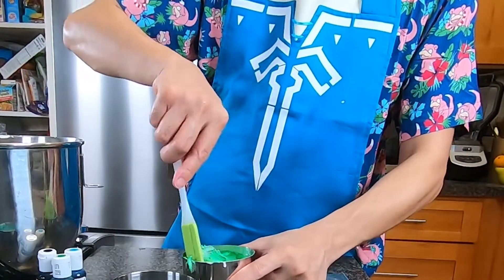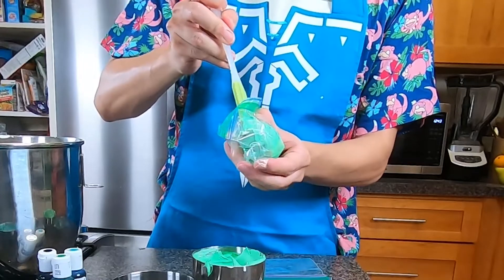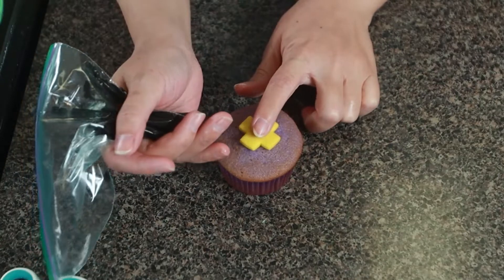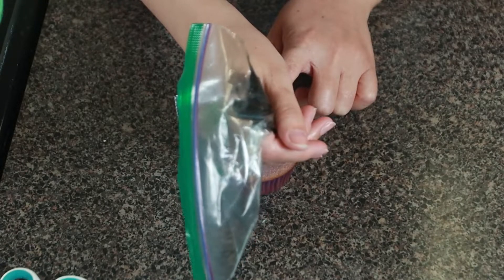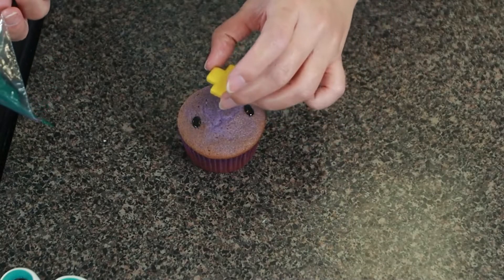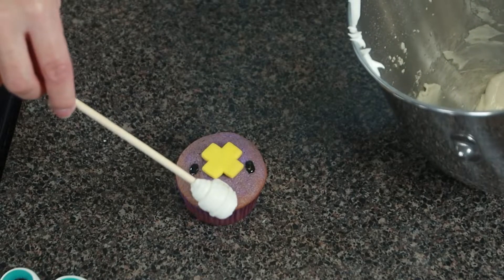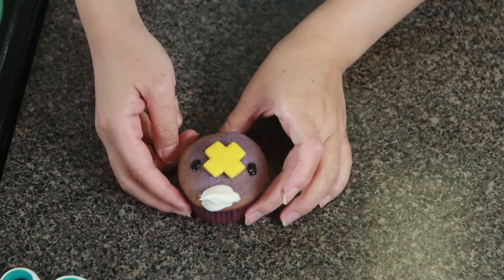Now I'm going to hand them off to Kat to decorate because she's a lot better at it than I am. I'm going to start with the Drifloons — I place a small dot of icing for the eyes, and then I spread them out into oval shapes with a toothpick. Don't put too much icing as the rounded top will cause the icing to drip down. Then a dab of icing to hold the mouth in place, and use leftover uncolored icing to put a small dollop on top.